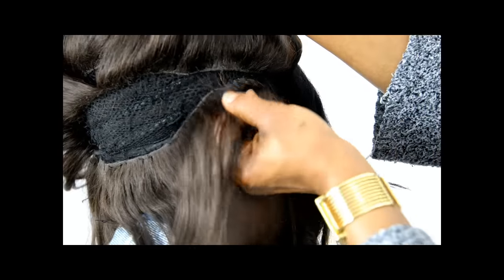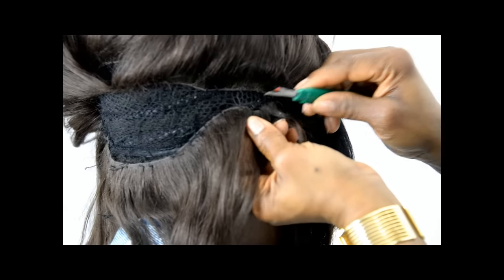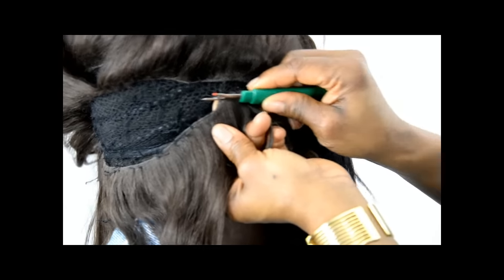In this particular case, this hair is brown so you may see the black thread more easily. But going forward, you're going to see where we have black thread and black hair, which makes it much harder.